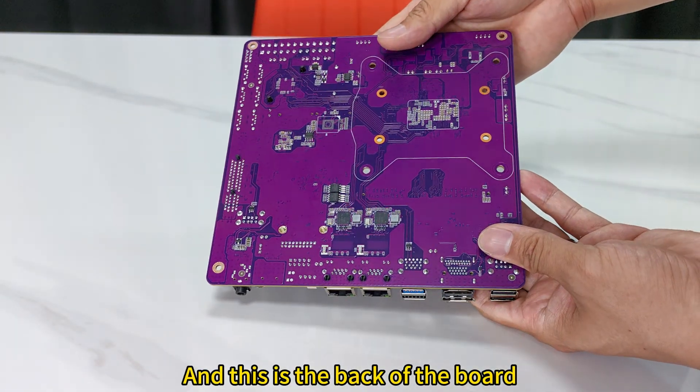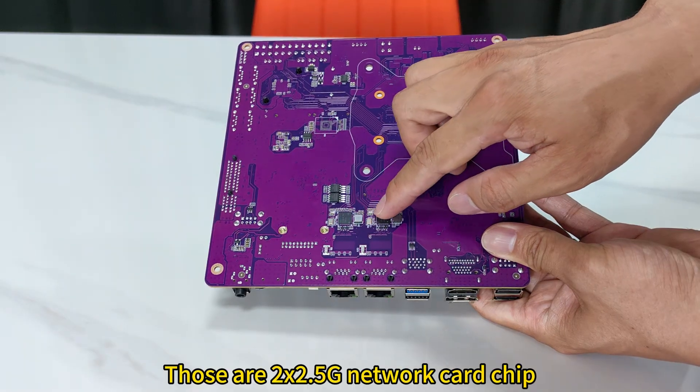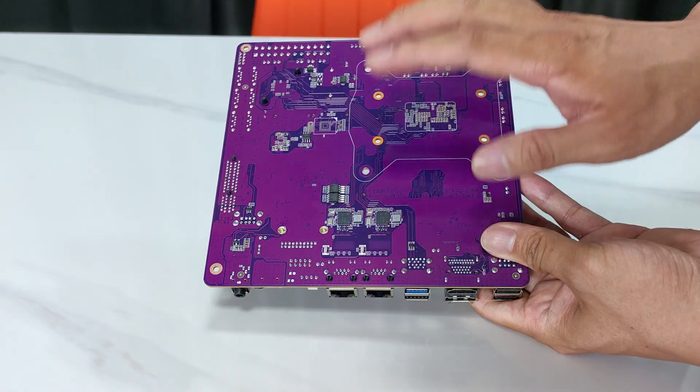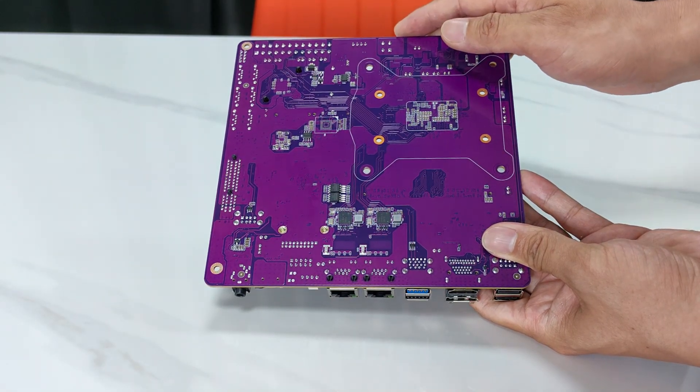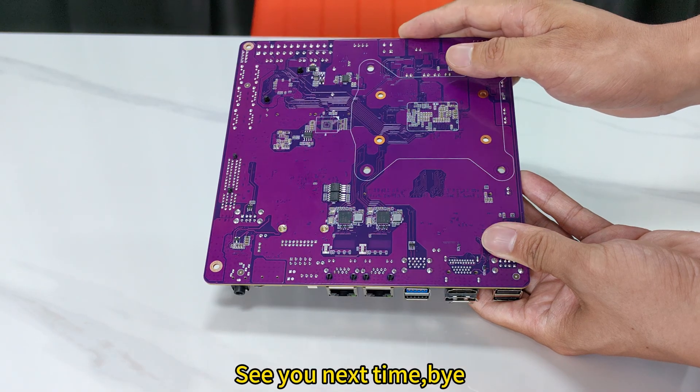And this is the back of the board — those are the two 2.5GB network card chips. That's all about this board. In the next video I will show you a DC power supply version M100 or M305 NAS board. See you next time. Bye!